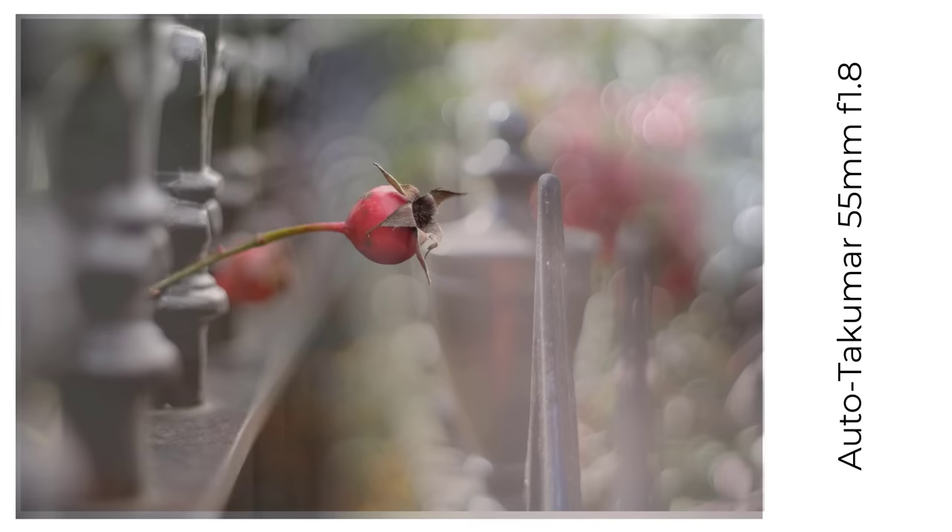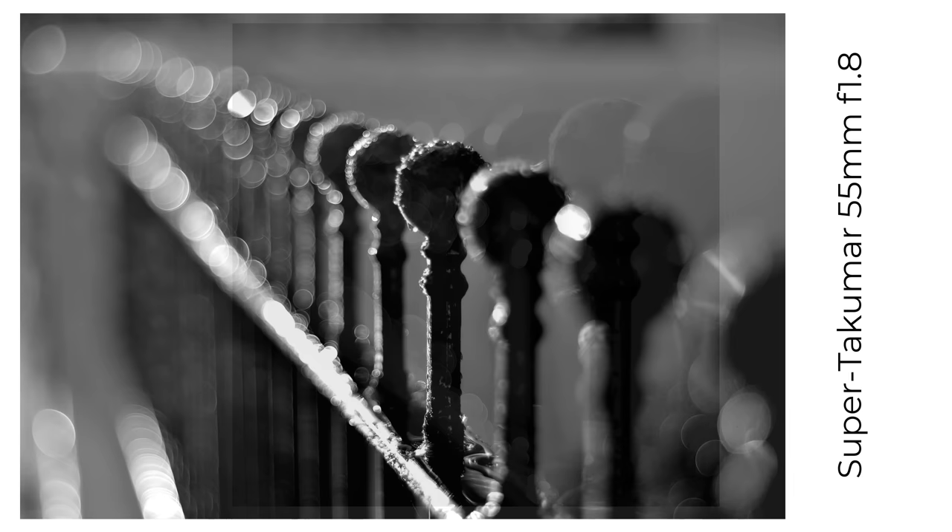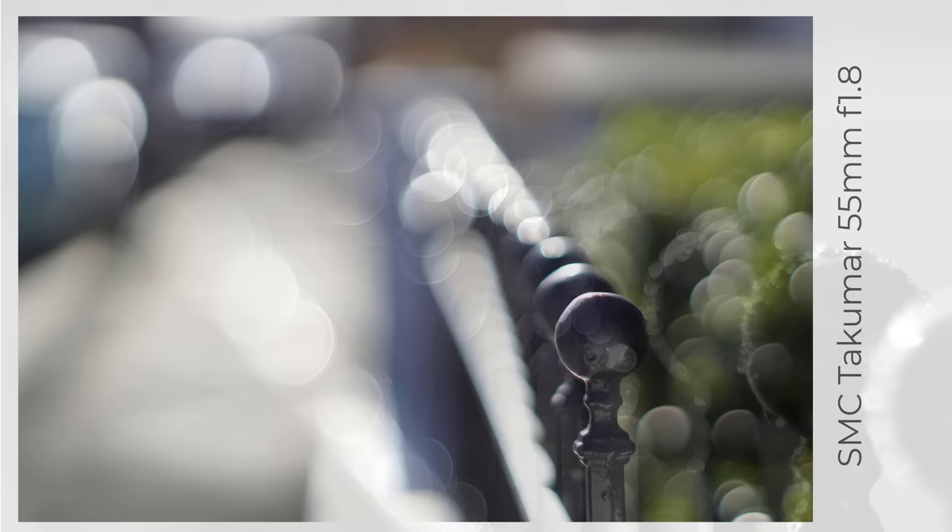Here's a small sample of fence bokeh from some of the 55mm lenses. I have to say I'm biased — I love the way these lenses render out-of-focus areas, and how they can differ from lens to lens and image to image, sometimes with rings around the highlights, and sometimes just smooth shapes with no rings.